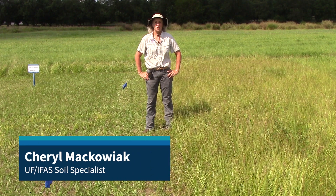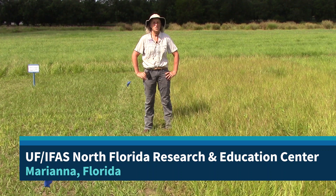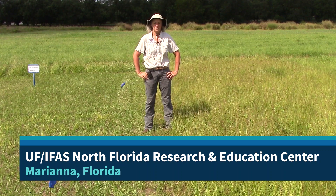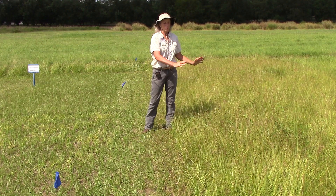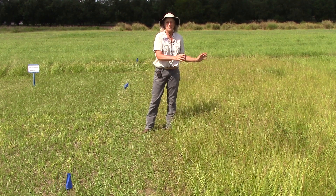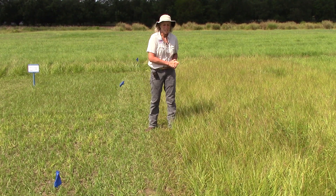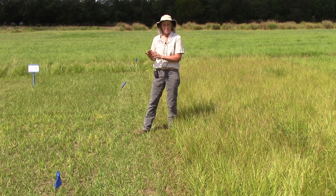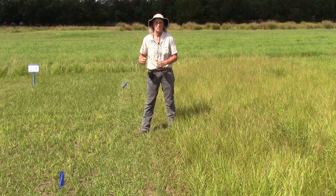I'm Cheryl Makoviak, Soil Specialist with the University of Florida IFAS. I'm at the North Florida Research and Education Center in Marianna, Florida, and we are looking at how to take old rank bahiagrass at the end of the season — in our case we began in early August — and what happens if we manage it differently to increase our yield and quality.